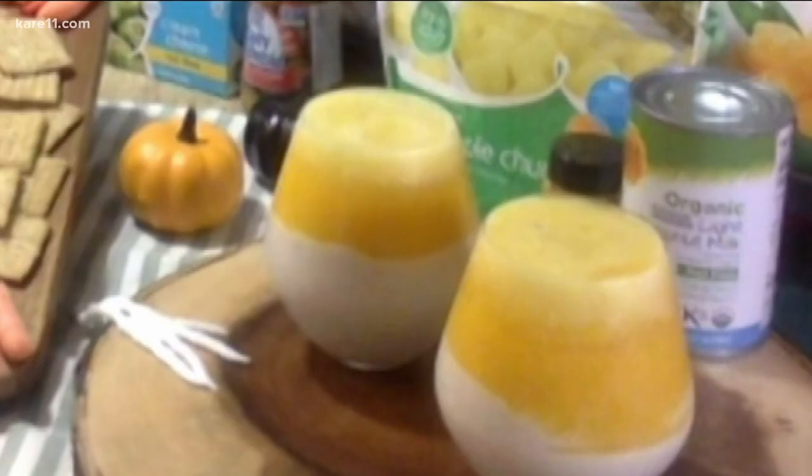The base is going to be your milk of choice. I use some coconut milk to make it more tropical, mixed with some banana — pour that on the bottom and stick it in the freezer for about 15 to 20 minutes. Then we pureed some mango for that orange color and added a little bit of turmeric to enhance it. The top is just pureed pineapple. No sugar added, but the kids are going to love it in the shape of a candy corn.